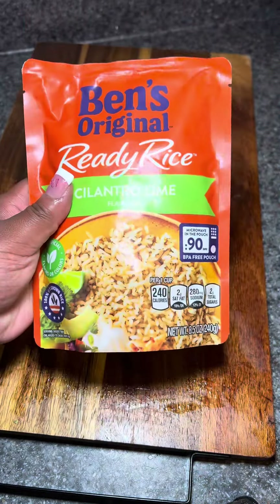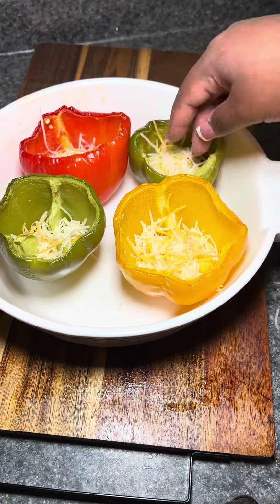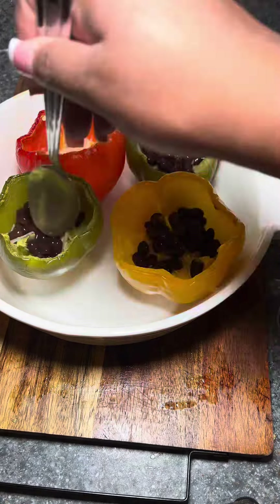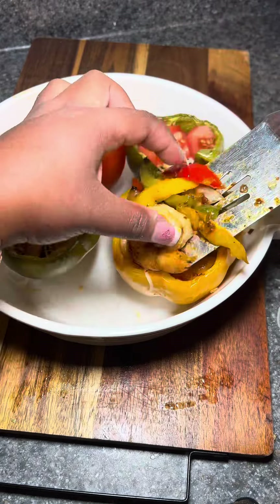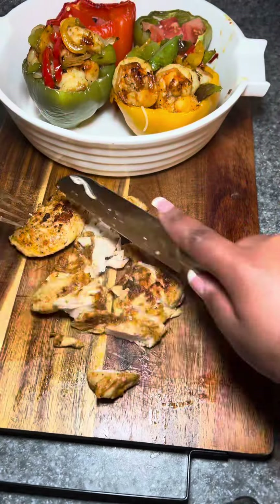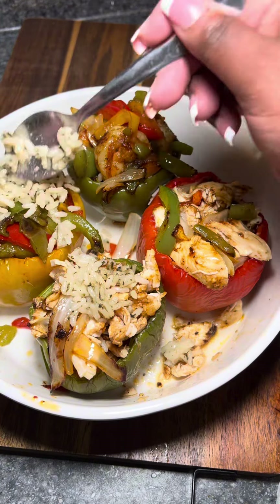After that, I'm going to chop up some tomato and fix the ready rice — the cilantro and lime version. Now my peppers are out of the oven. I'm gonna start layering with cheese, black beans, tomatoes, and then I'm gonna add my meats. On top, I'm gonna add my cilantro and lime rice, then top that off with some more cheese.